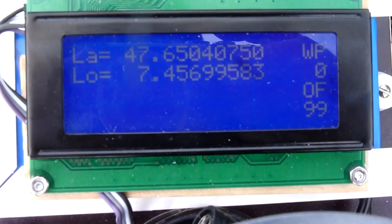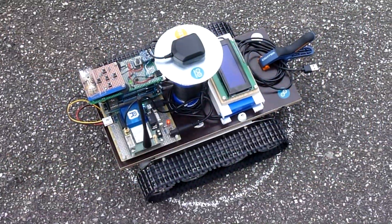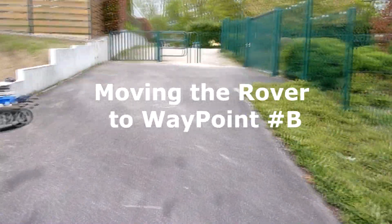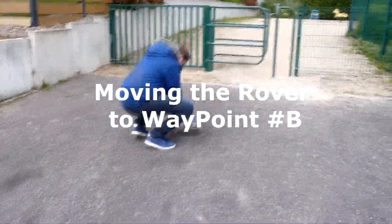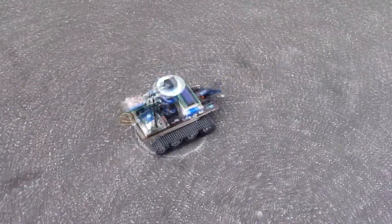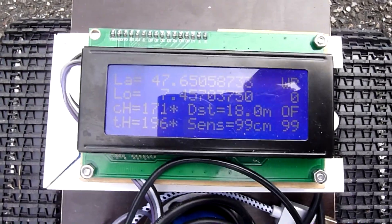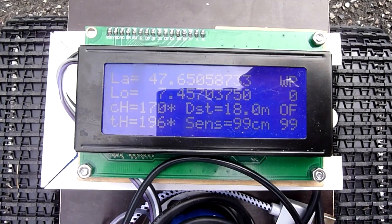The LCD shows the latitude and longitude of the first waypoint A. Next, I moved the rover to a second waypoint called B. The system then provides an additional piece of information: the distance between waypoint A and waypoint B. The distance is reported on the LCD with the indication DST and is showing 18.0 meters.